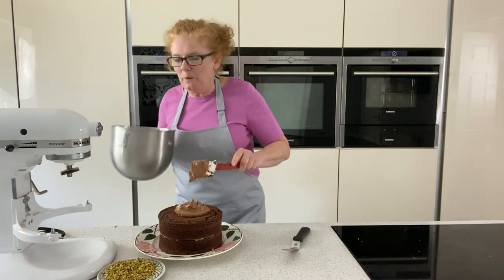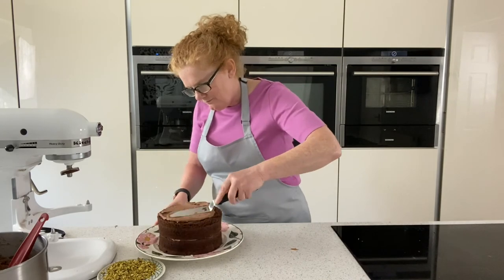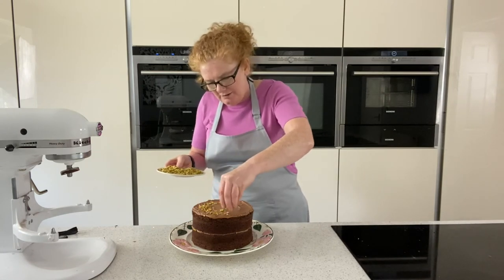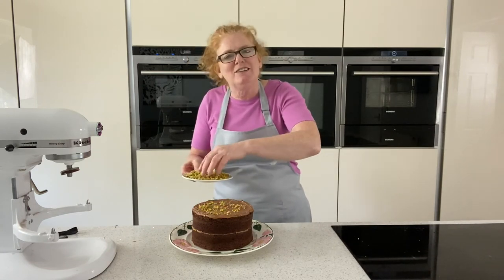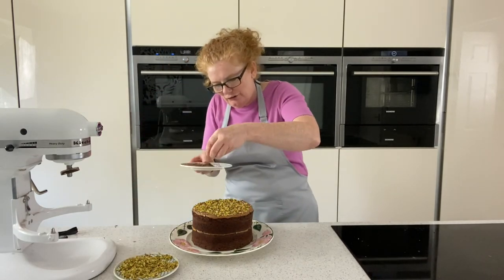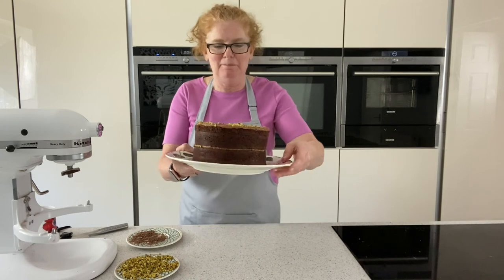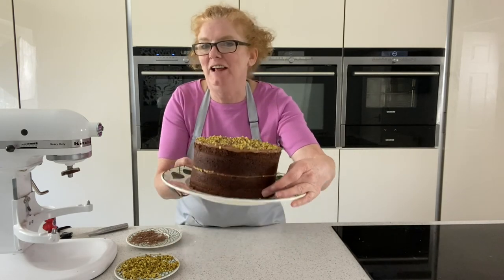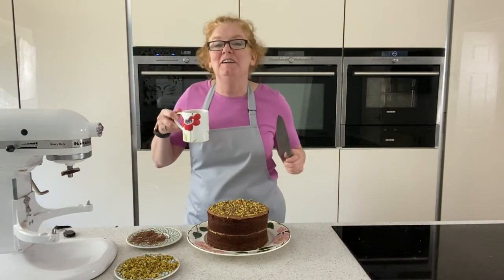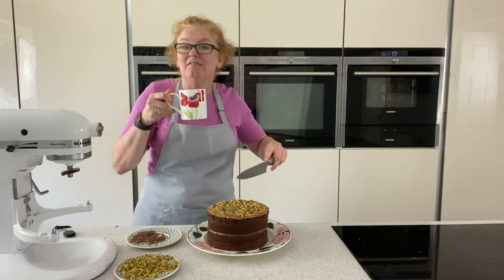It really is a quick and simple cake you can knock up in no time at all. Just finish off with some lovely pistachios on top for the colour — I like pistachios because they give it a nice crunch — and then a little bit of grated chocolate on top. So there we have the perfect quick and simple chocolate cake. How gorgeous does that look! Thank you very much for joining me. Please put your thumbs up if you liked it and I'll see you on the next one.